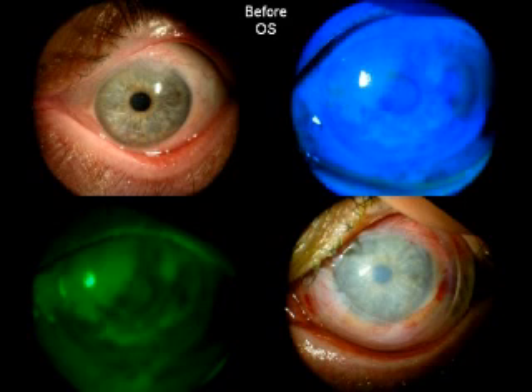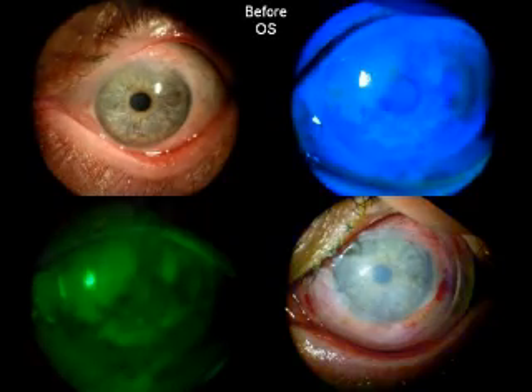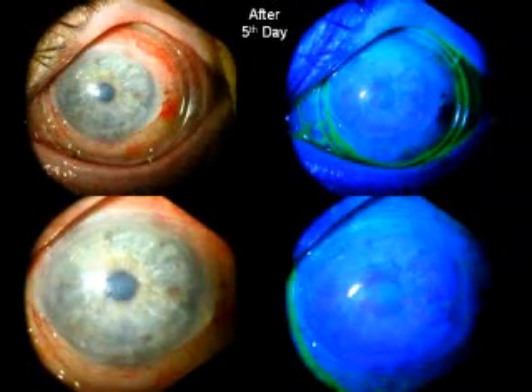With the enhancer, this fluorescein uptake was much more pronounced. And following the debridement and insertion of the procura, that's how the eye looks.